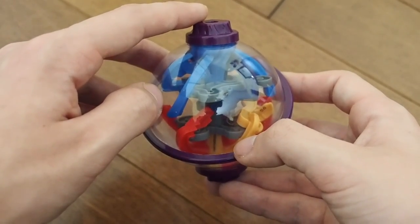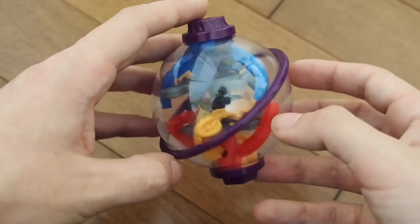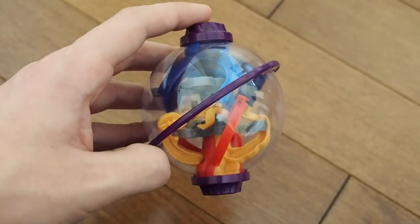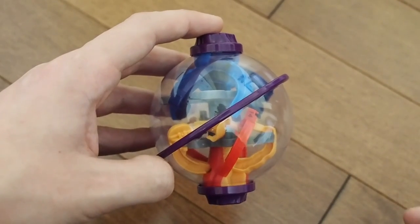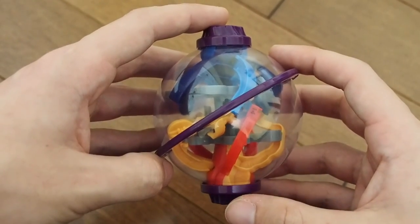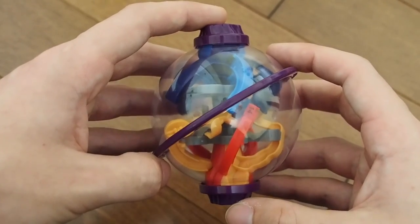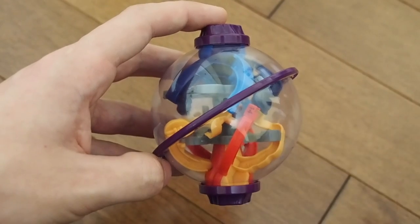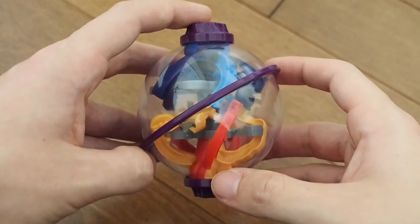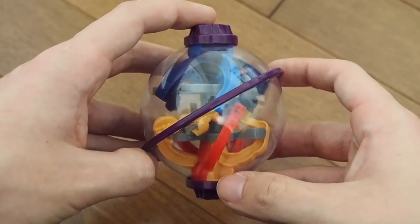That will be it for my review of the World's Smallest Perplexus Twist. I will have a walkthrough coming soon, so if you're stumped on it you can check that out. If you liked this video, click the like button below — it's a great way to show your support. Subscribe for more content like this; I have a ton of Perplexus videos on my channel and more to come, plus I'm branching out into other dexterity maze puzzle games similar to Perplexus. Subscribe to be notified when those come out, and thank you so much for watching!